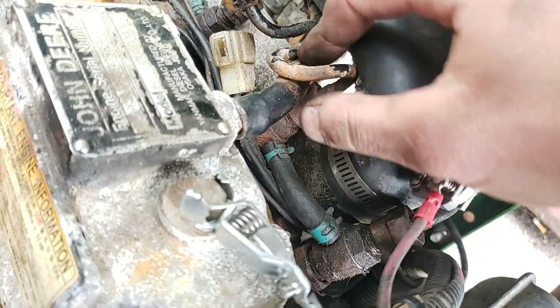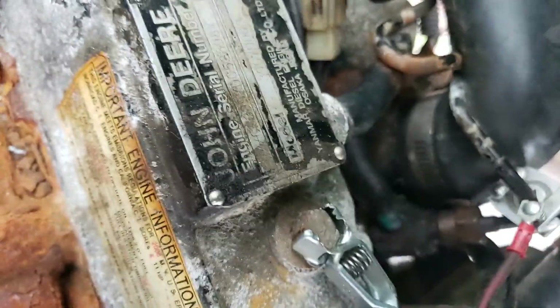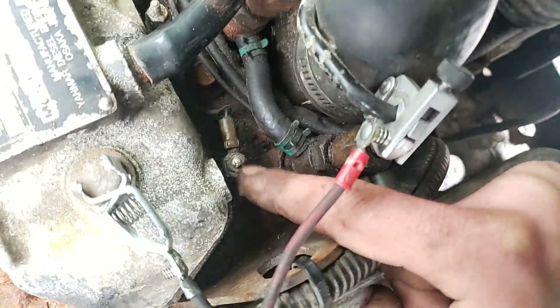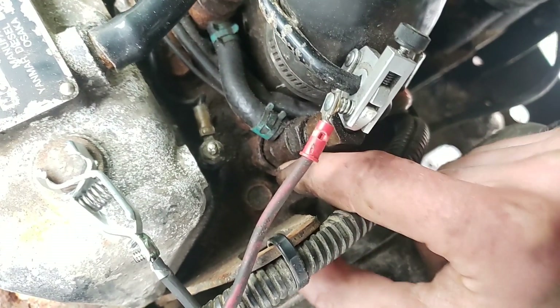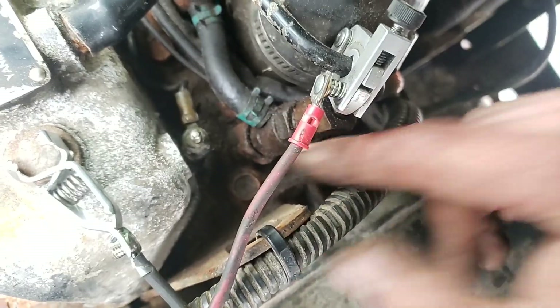And then we have injection overall. We're airing the system from these lines. To do a compression test on these, there's no adapter for the glow plugs - no adapter for these. You'd have to pull an injector, which means you're replacing O-rings and a crush washer. You don't want to do that. So what can we do that's easy? Relative compression.